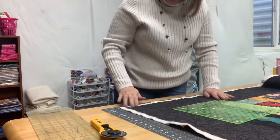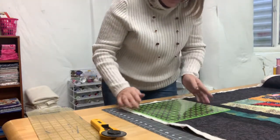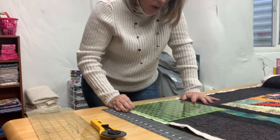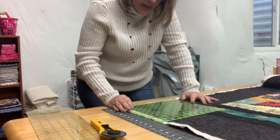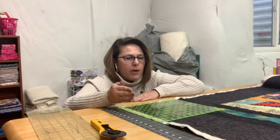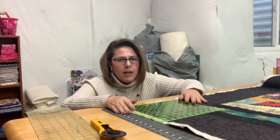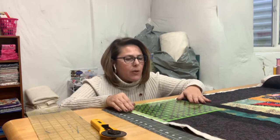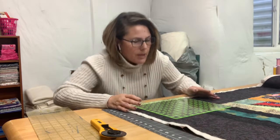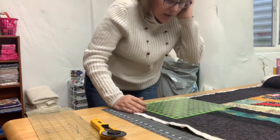First things first, I like to start off on my corner. I'm going to lay my ruler down right here and get it so that it's correct. I currently have a border of seven inches, but there was some shrinkage when I quilted this. So I'm going to cut this border down to five inches. I want to take my ruler and move it over to five inches on the seam line of the border, and I'm going to do that for the bottom one as well so I get this perfectly squared.